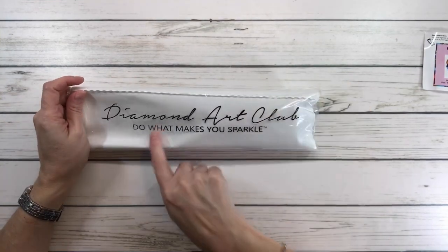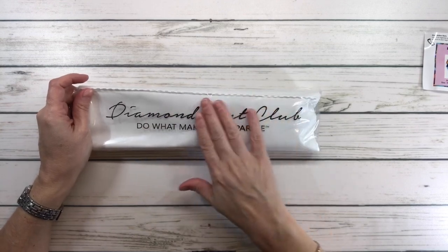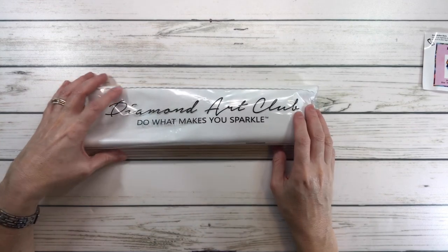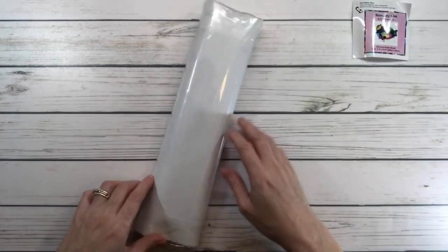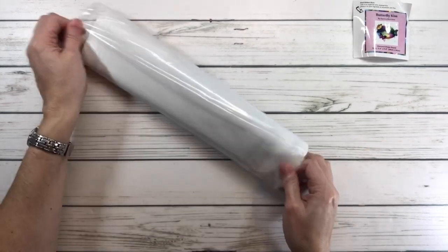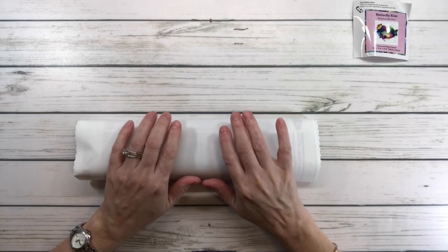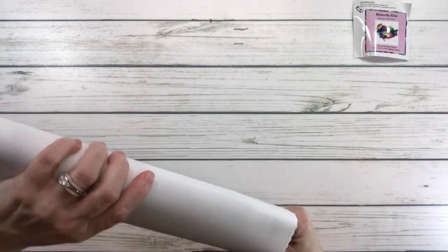All canvases from Diamond Art Club always come in a plastic bag, which is basically just to protect the canvas while it's traveling. It says 'Diamond Art Club — Do What Makes You Sparkle,' but I always say do what makes you happy! Look how tiny it is, guys — I love it. All the canvases are very very soft, and the drills are 100% resin, which is good.